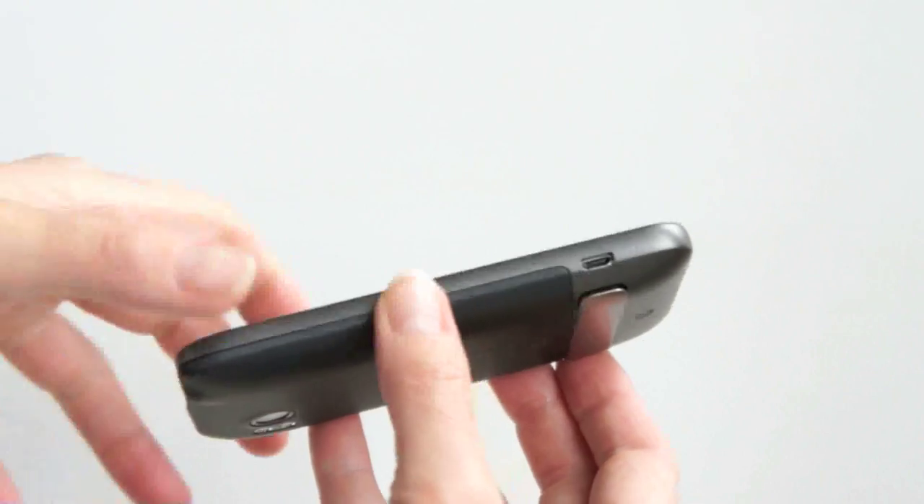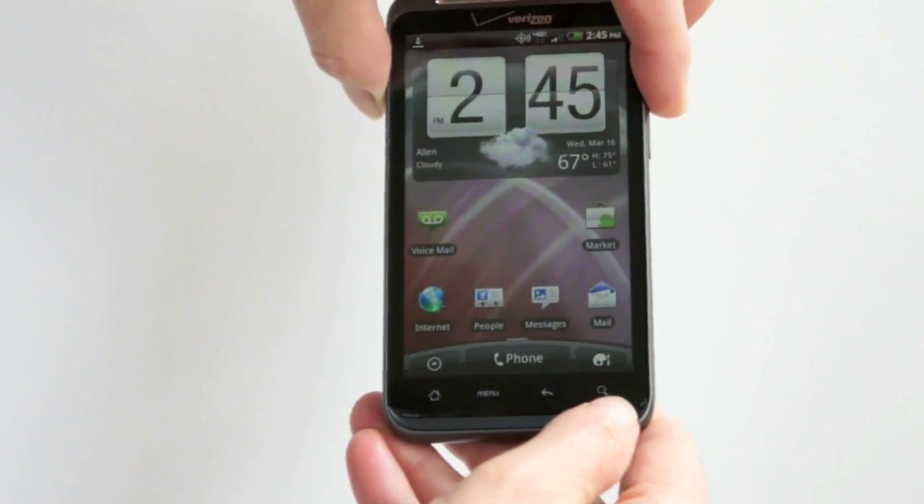Micro-USB over here, and your standard Android capacitive touch buttons on the bottom.